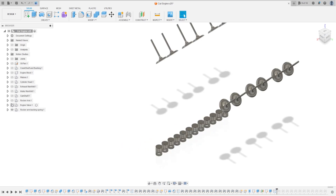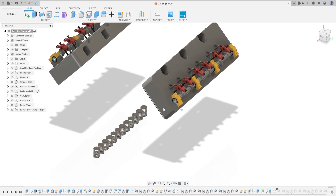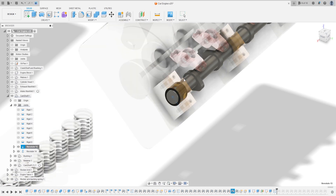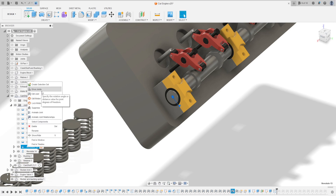Now show the head shaft and the cylinder head. We need to change this rotation to rotate it to the other side. Go to the crankshaft, this revolute here. Let's animate this joint - we need to change the direction. In other programs it's easier; there's just a button to change the direction. Go to Edit Joint.